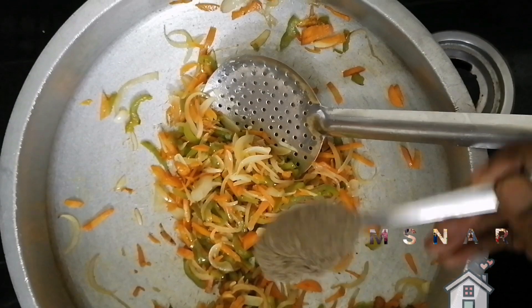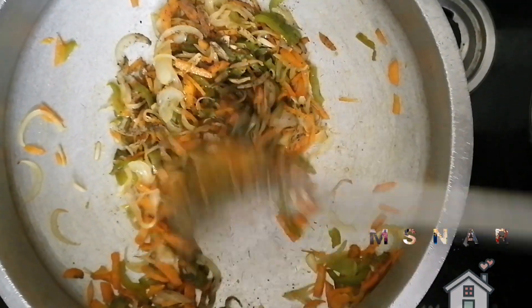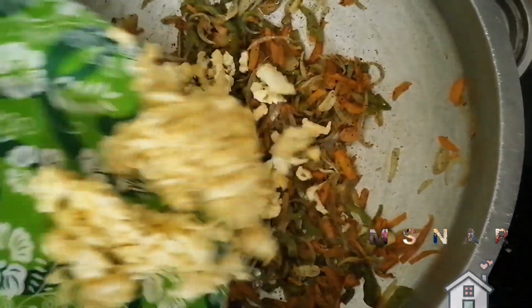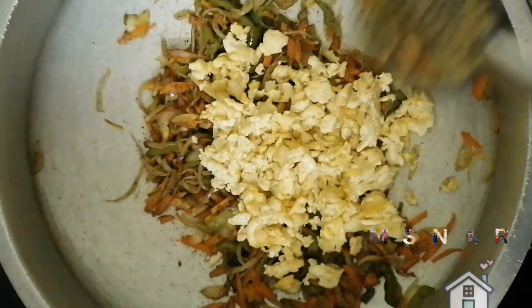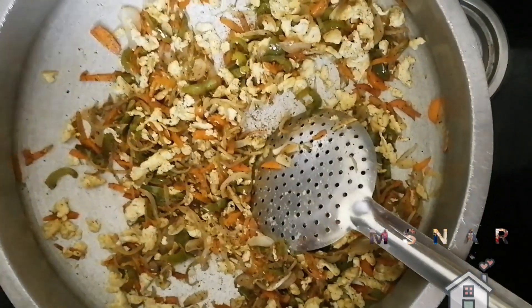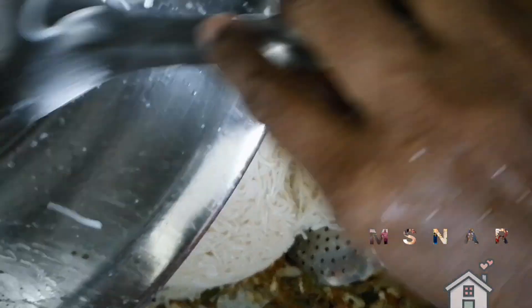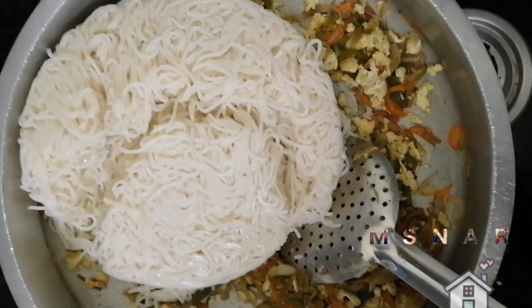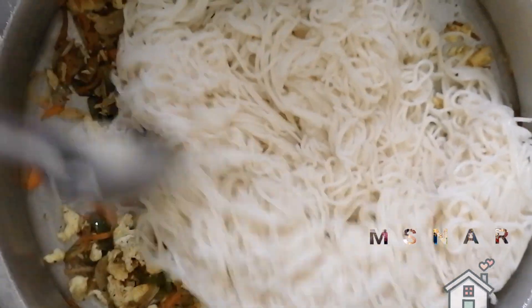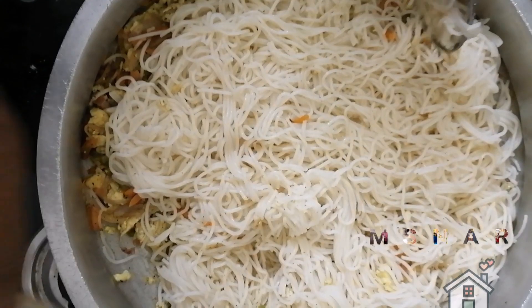You will add 1 spoon of pepper. Then we will cook the noodles. After that, we will add noodles in the pan.